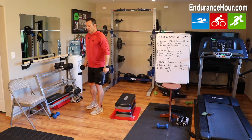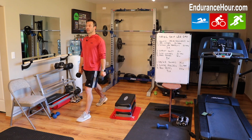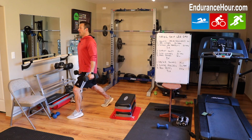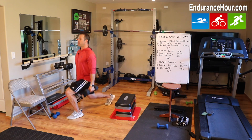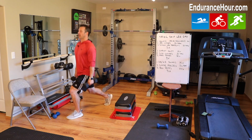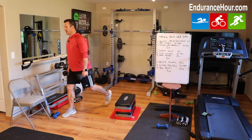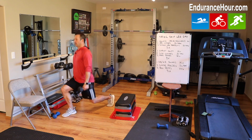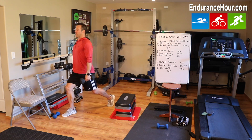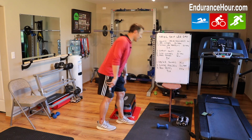Lunge pulses — these are kind of fun. Go down to a lunge position and do short little pulses, keeping all that tension on your quads. I like to go 10 times each leg then switch. You'll feel it burning pretty good. If that's not enough, go 30 reps.